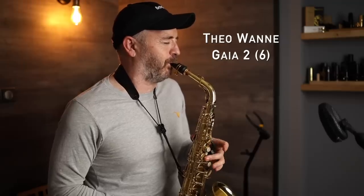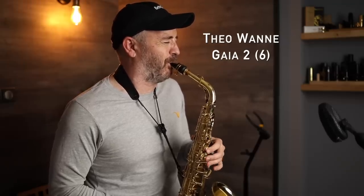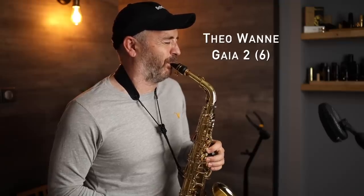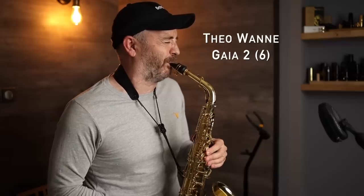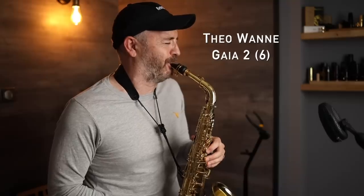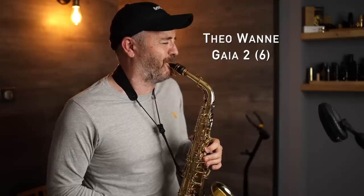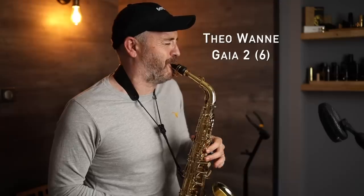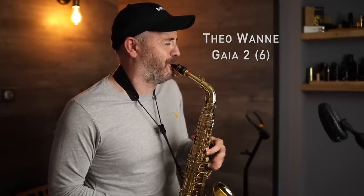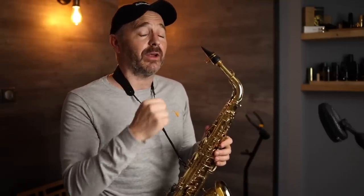Oh yeah, it really plays great. So that's the Theo Wanne Gaia 2 Hard Rubber 6 alto mouthpiece.